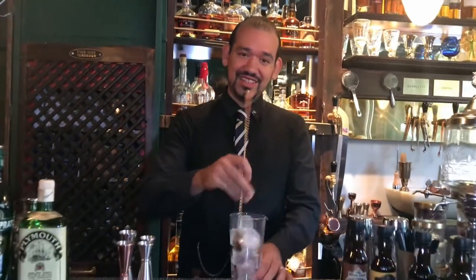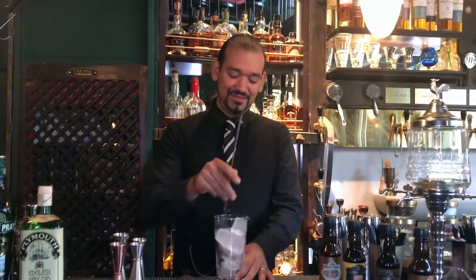So we're going to start. We chill the mixing glass — that's important because we want it all cold.